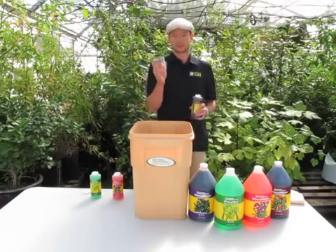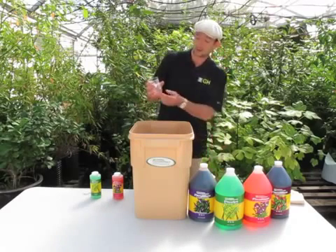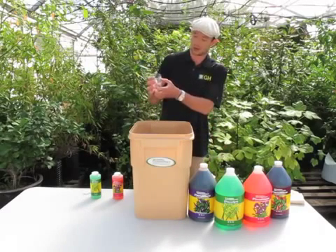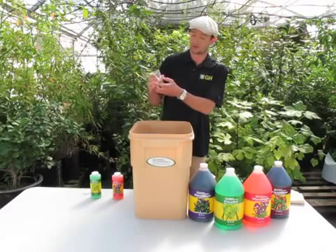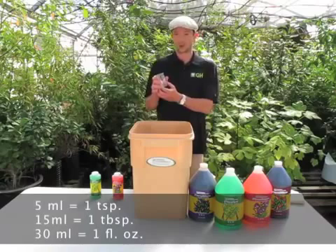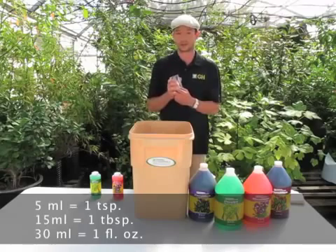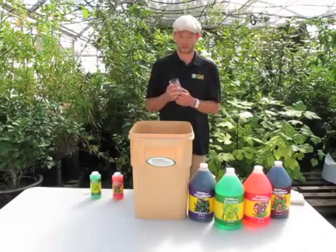Get yourself a clean glass vessel. Here's a little one that goes up to 140 milliliters. A good thing to know is 5 milliliters equals 1 teaspoon, 15 milliliters equals 1 tablespoon, and 30 milliliters is 1 fluid ounce.